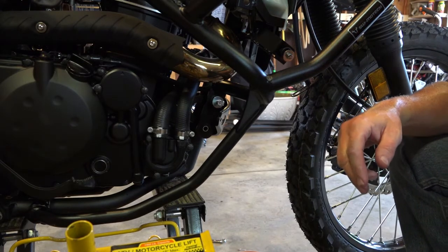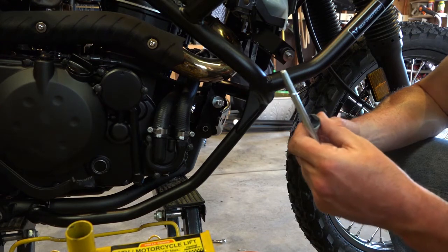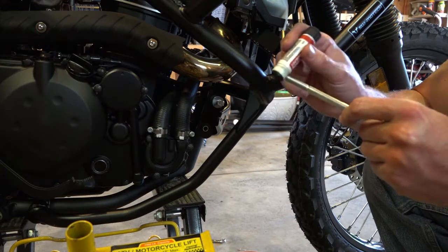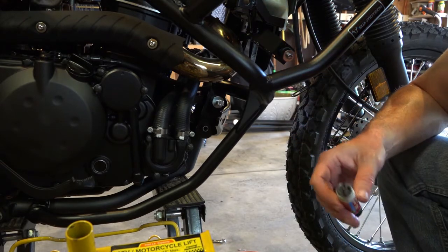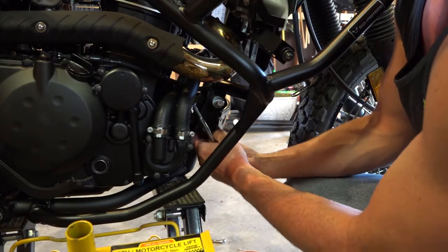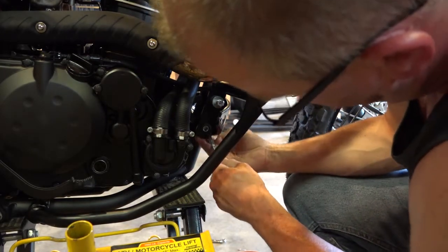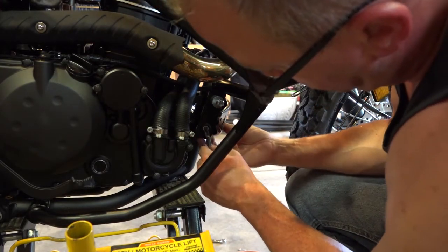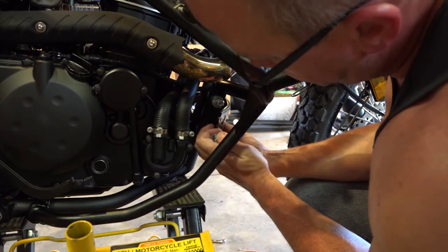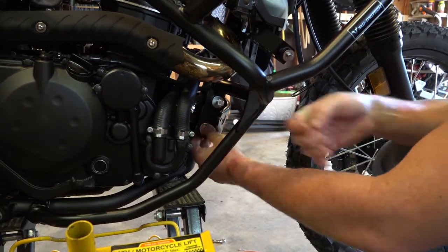Before we go too far, I'm going to install the second one. Once again, slip the washer on first, then some medium-strength thread locker, getting that short spacer up in between the crash bar and the original skid plate mount. And there it is — there's that one.